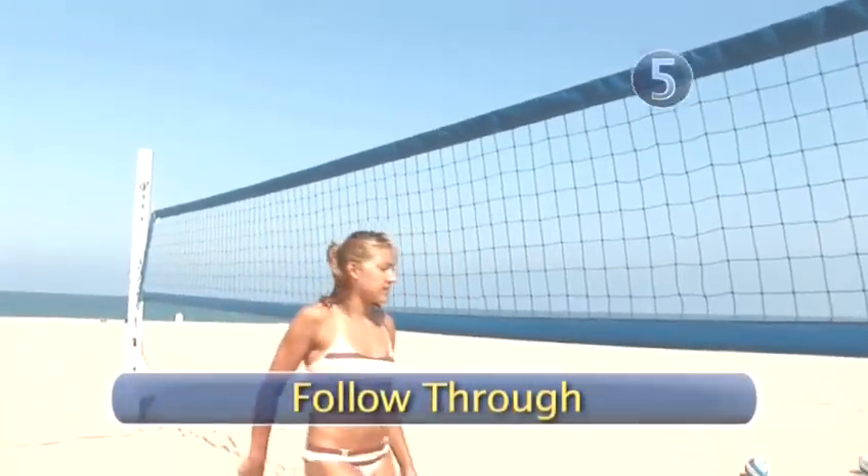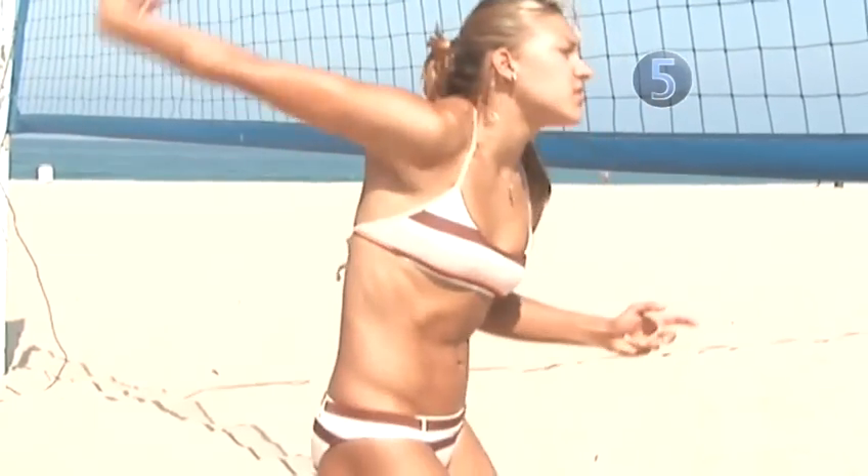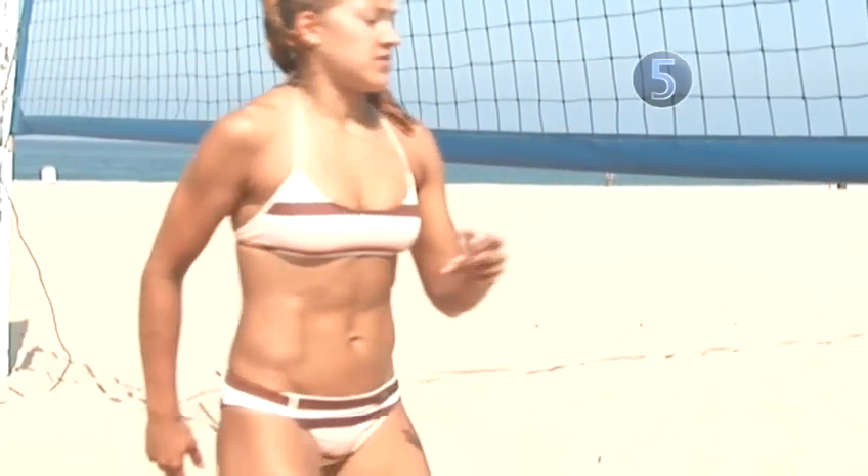Step 5: Follow through. Finish your spike by bringing your arm down across your body. Nice.